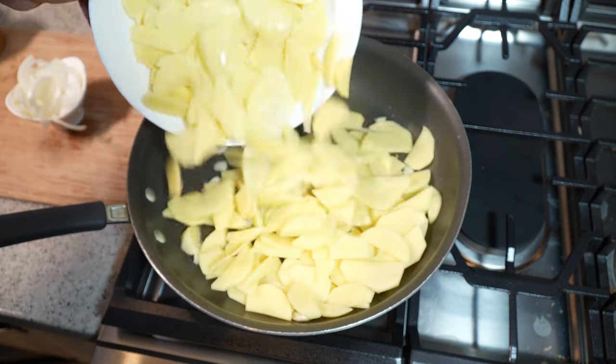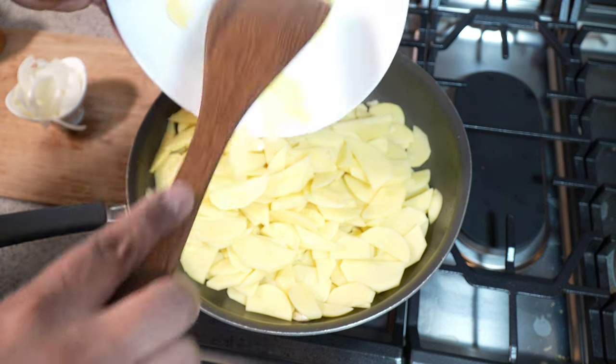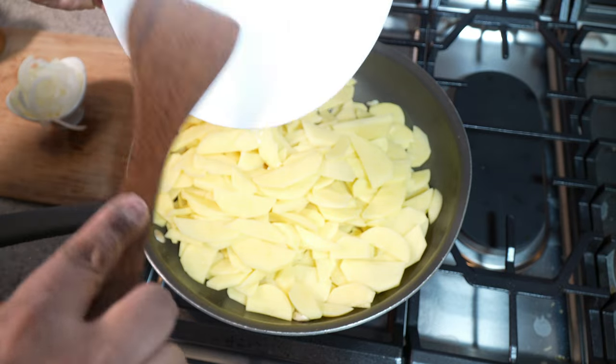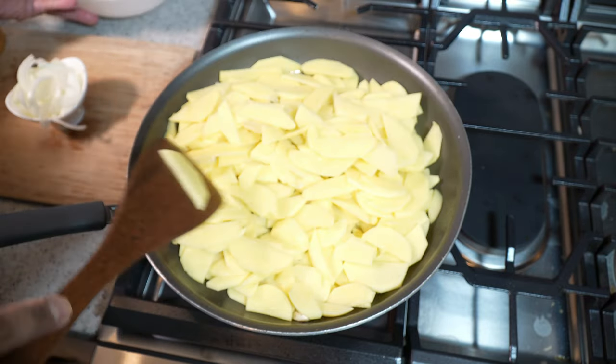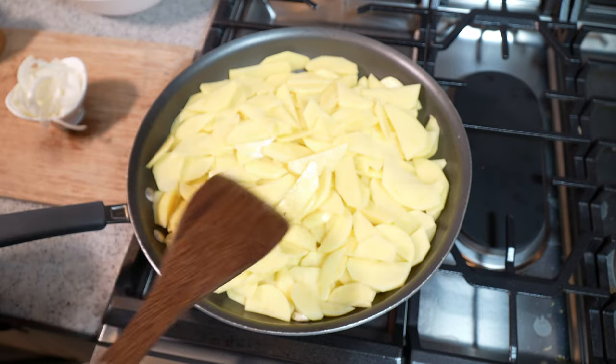It's now time to add all of the potato in there. I have seven medium sized potatoes which were peeled, washed, and sliced thinly. I'm just gonna move it around a little bit.